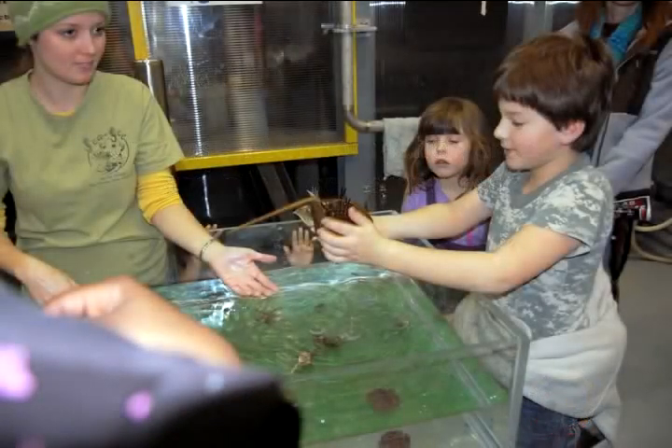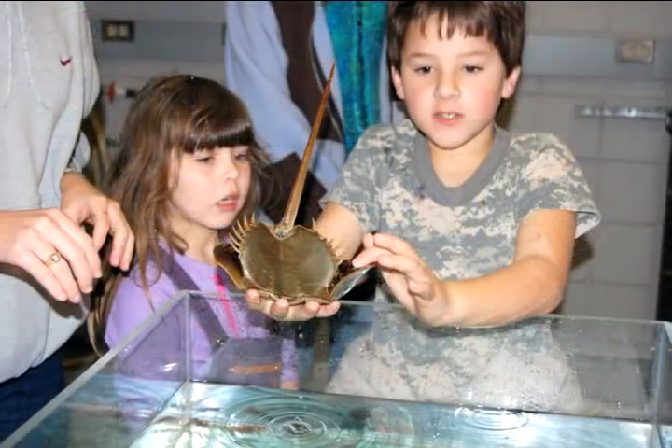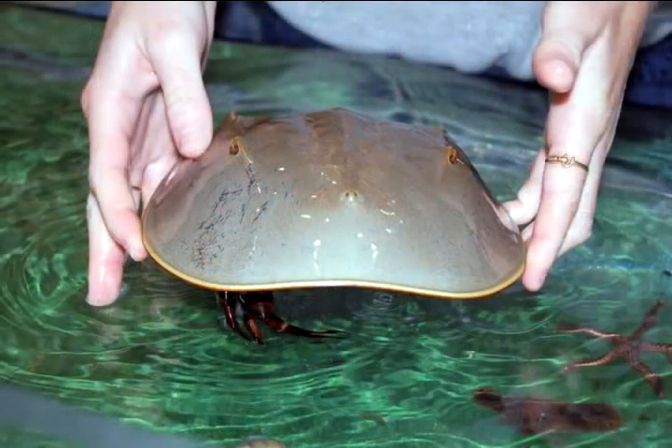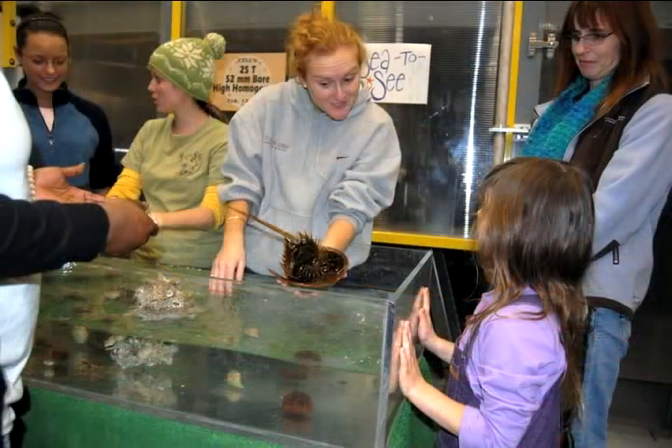What kind of fish is that? This is a horseshoe crab. These right here are actually two eyes, even though they look like a nose. These are two more eyes, and these are all light sensors back here. It's actually related to the spider, even though it's called a horseshoe crab, because it normally has eight legs.